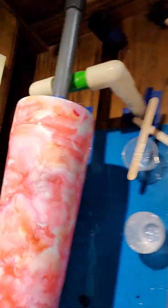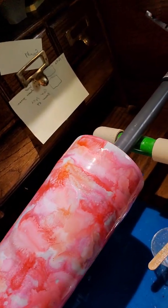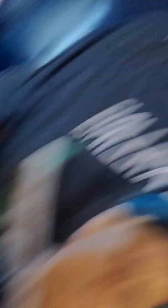Two of them have already been taken and they're being done for someone. This is the cancer one I'm making for somebody — that's what she wants. We're going to put the ribbon in there and some other stuff like that.